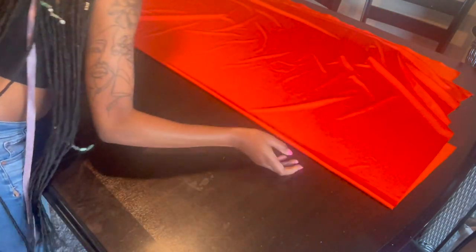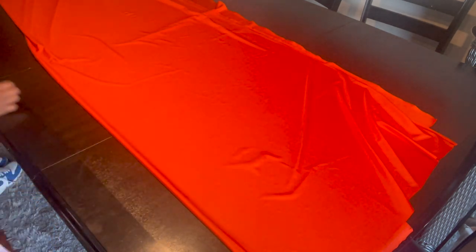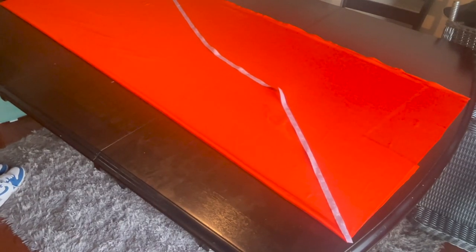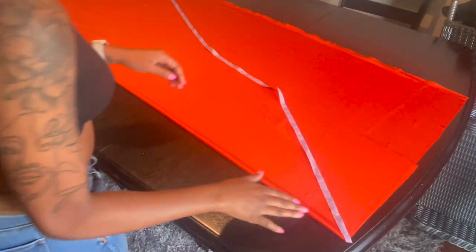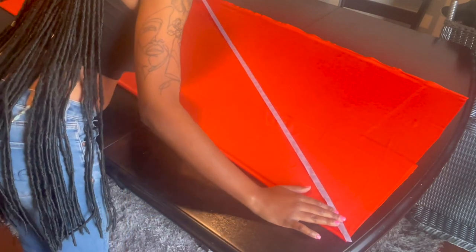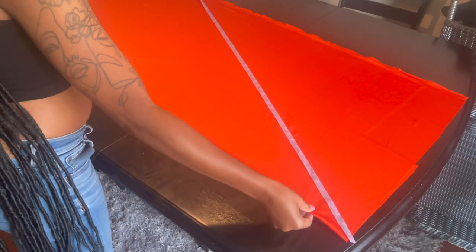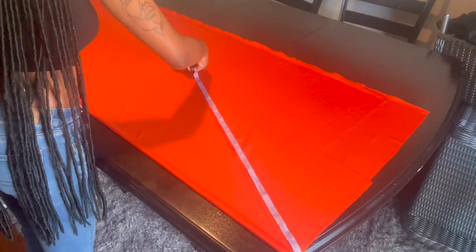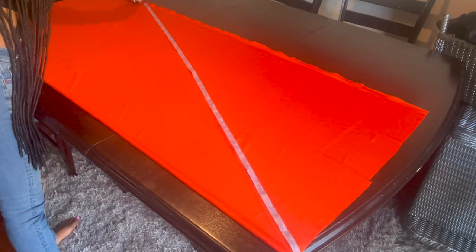I'm going to take my fabric, put it on fold, and literally cut a triangle. I'm going to take my measuring tape and put it at the top corner of the fold, then go down the edge of the fabric — I made it about 60 inches, just a tad bit longer, but I ended up shortening it anyway. I'm just cutting it out and once I get to the bottom I'm going to curve it a little bit.